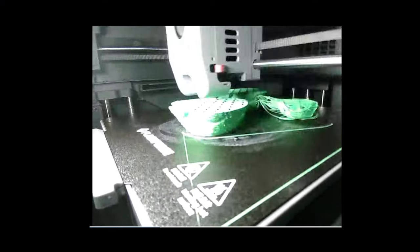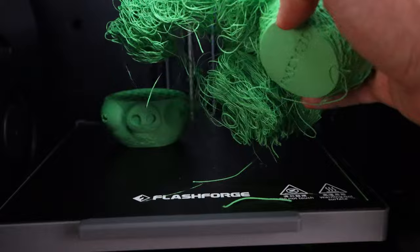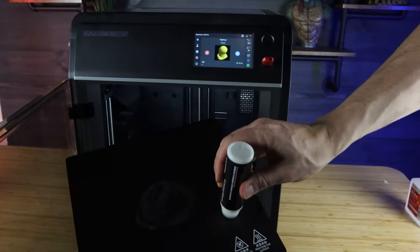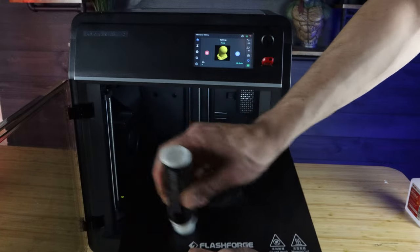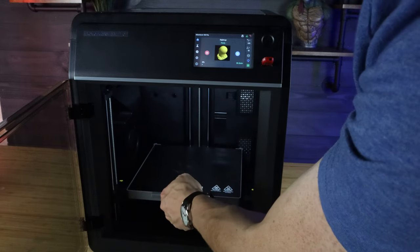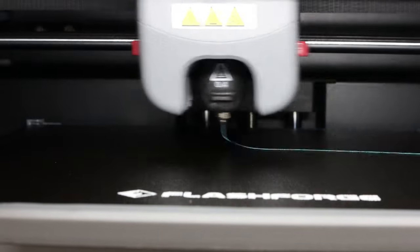I did get a few failed prints, and it was for one reason only — I had a bad first layer because I didn't use the glue. You have to use the glue on every single print, or at least I had to. The only fails I got were when I didn't use it. It's really easy to use — just slather a little on there — and then my first layers were absolutely perfect. When I didn't do this, I got failed prints.